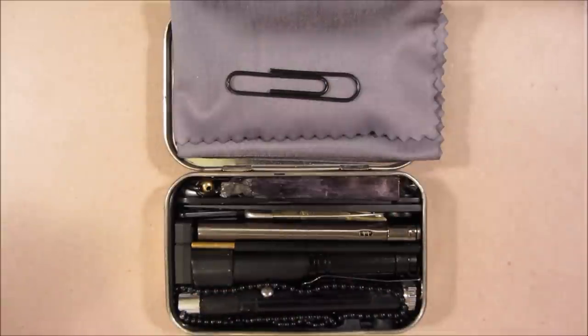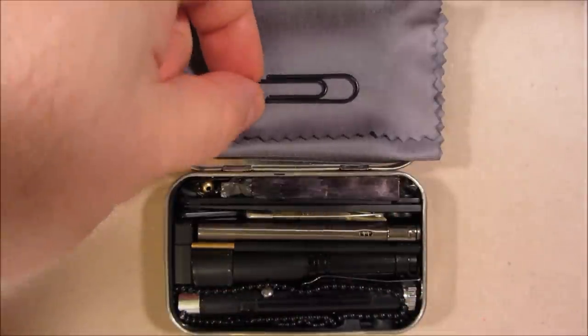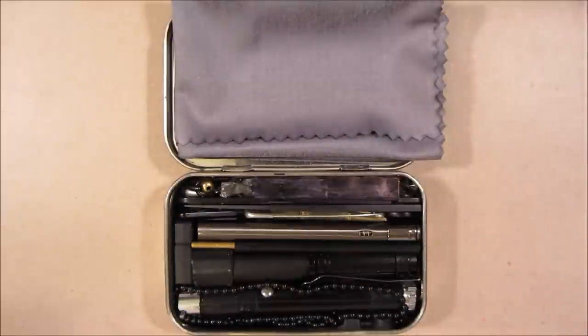This is my MacGyver SuperTool, also called an insulated paperclip. It can be an electrical conductive wire, but paperclips have a lot of applications.